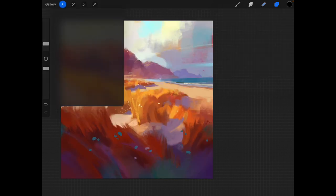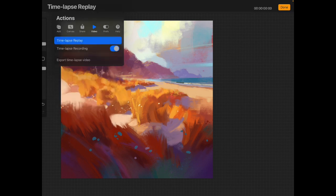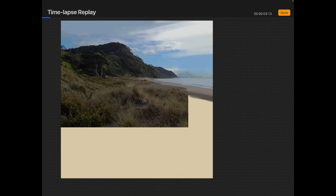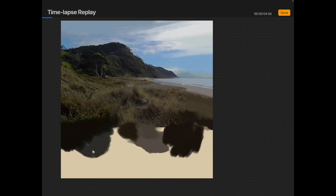Let me take you through the process. At the very start I get the photo, and you can see I'm increasing the size of the mountains in the distance, because when you take a photo with a 35mm camera — which is the default on a phone — it tends to shrink things in the distance quite a lot. So if you want a more true-to-life perspective, you just increase the size of things in the distance, like the mountain there.